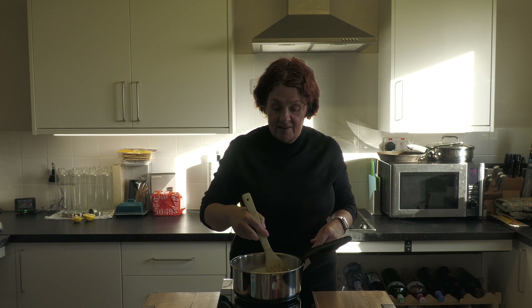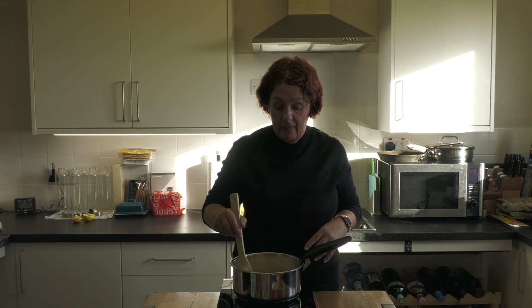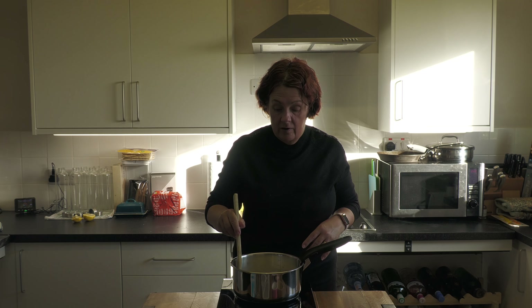Once we've got it cooking away nicely and it's just turned down to a simmer, then we can start on our cherry sauce. But initially we have to concentrate on the rice. We're going to come back and we'll see you with the cherries.